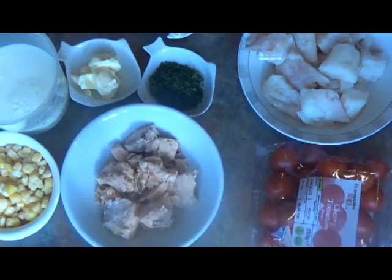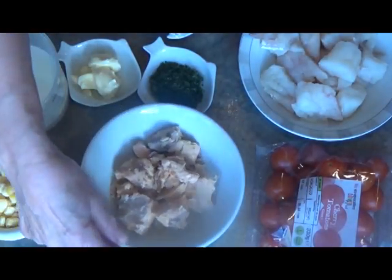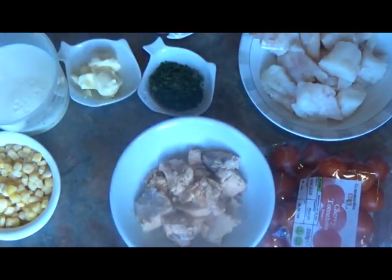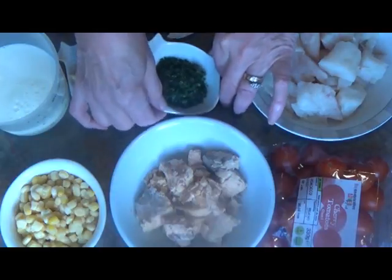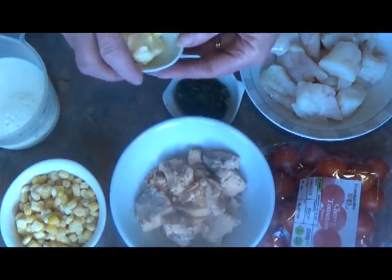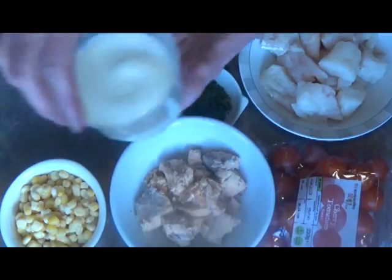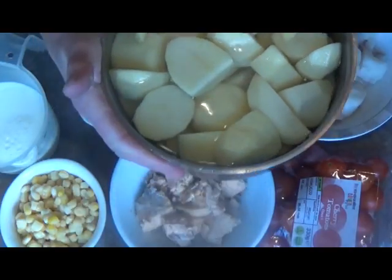Right, fish pie. I've got a pound of cod cut into bite-sized pieces, a small tin of Atlantic pink salmon with the big bones taken out, about four ounces of sweet corn, a tablespoon of chopped parsley taken from the freezer — I always keep parsley in the freezer ready chopped — an ounce of butter, an ounce of plain flour, 400ml of milk, salt and white pepper, and two kilos of potatoes in lightly salted water.